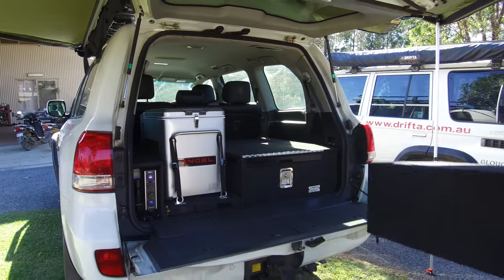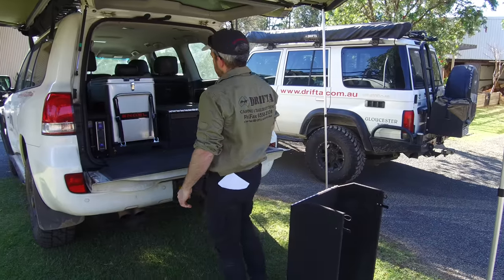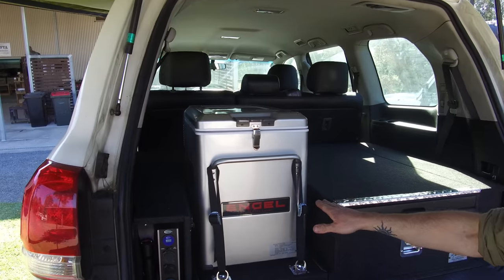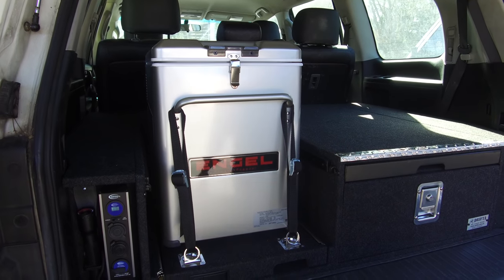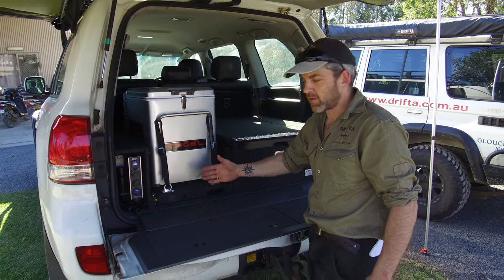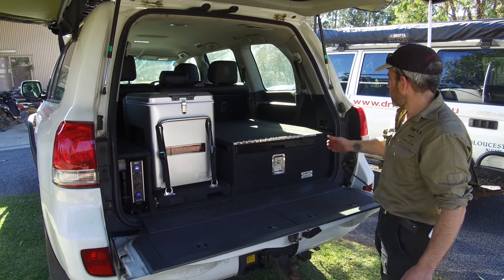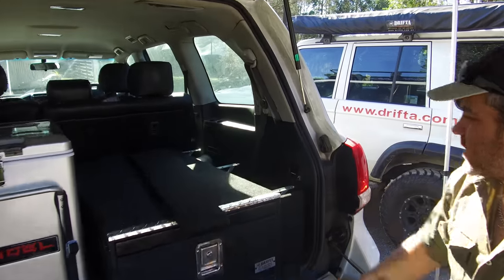You can remove that section nice and easy. The idea behind it is that if you decide you want to pull the fridge off, I also make a flat panel which fits in here so that when the fridge is off you've got a flat top right across the top of the unit. You can still use your fridge slide almost like a drawer — it's just got no front on it and just slides out so you can make use of all that space.